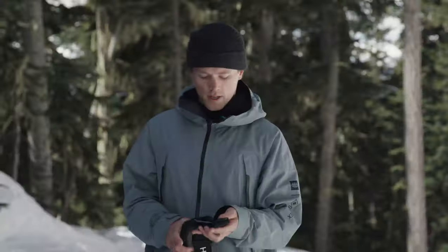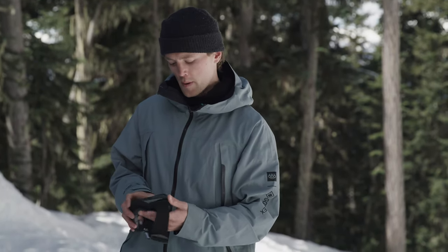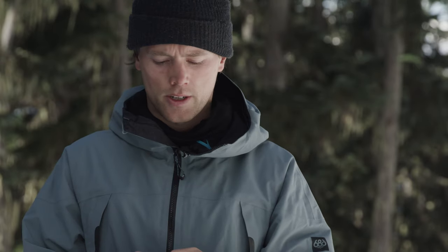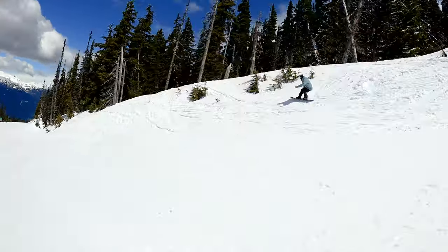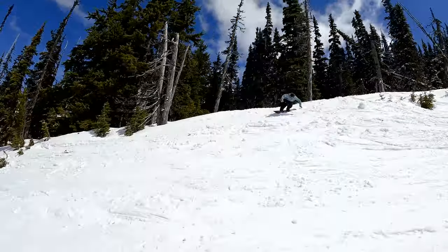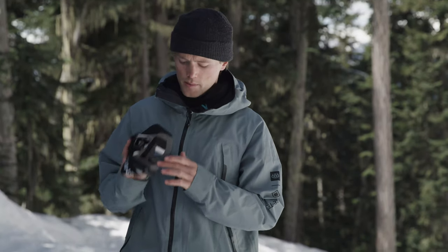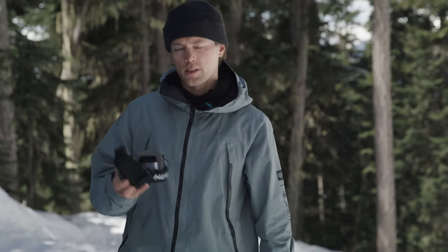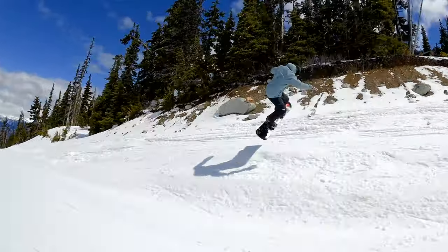First impressions on the goggles — I like the simplicity of the black strap with the gold Chromapop lens. Just strap them on. Great field of view, peripheral up and down. It's a really comfortable goggle. It's got a fleece lining on the inside as well as a little divot for your nose, so it just sits on your face really well. Today I'm riding with the gold Chromapop lens for those sunny days.